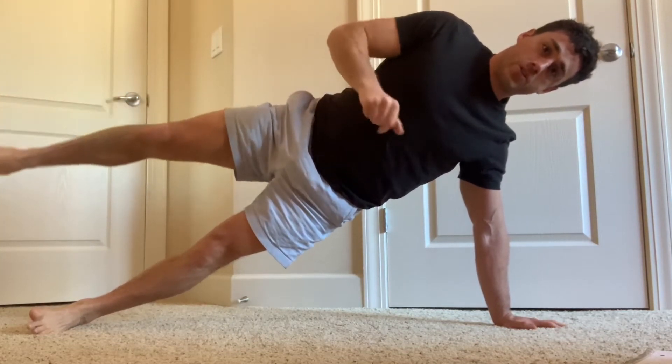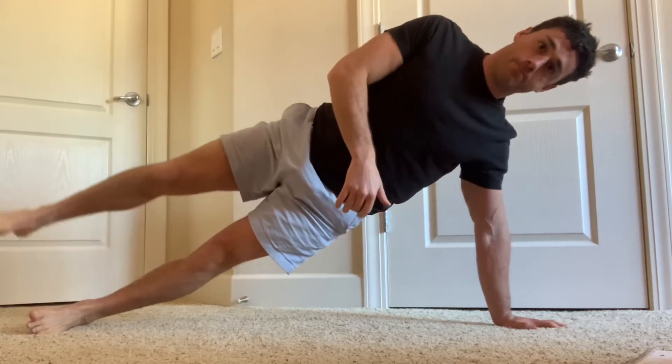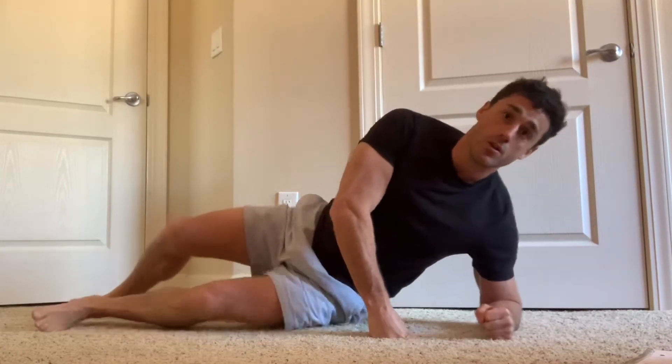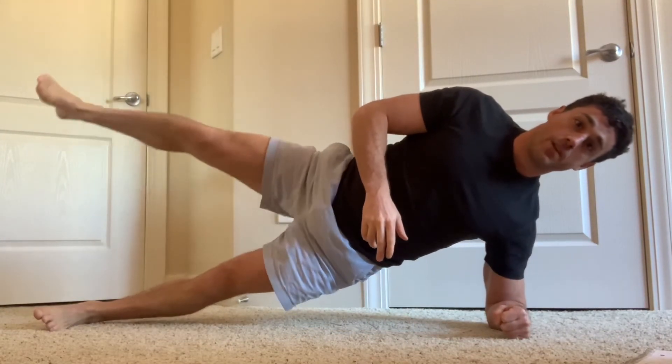Do that as you squeeze both side glutes and you'll be all right. This is an exercise that you want to do only after you've mastered doing the same exact thing on your forearm.